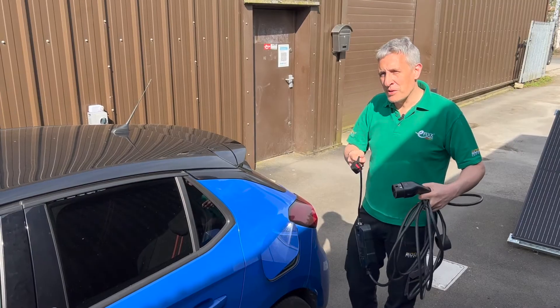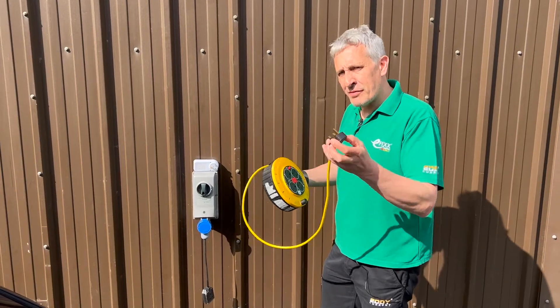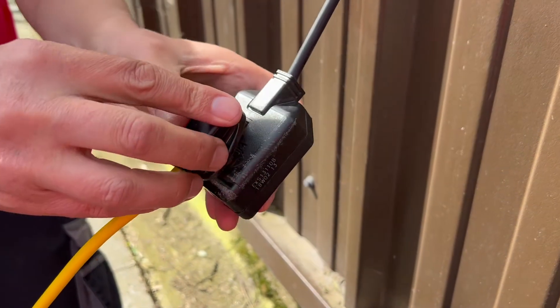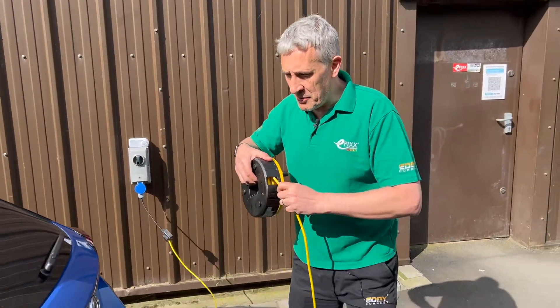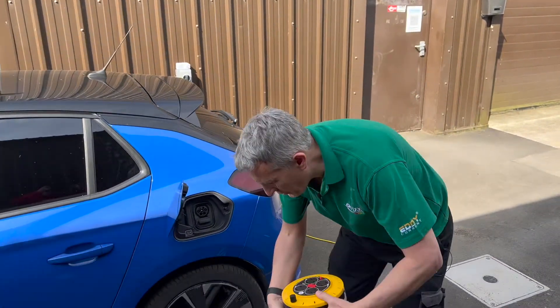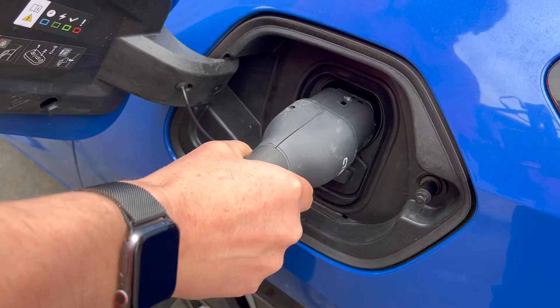So we're going to set up a little experiment just to show how much this could cost you. I'm going to plug this competitively priced extension lead that I bought at a well-known online retailer — probably the cheapest one I could find — however, in terms of performance, the cheap ones are all pretty similar. Into that I'm going to plug our granny cable and charger into the car.